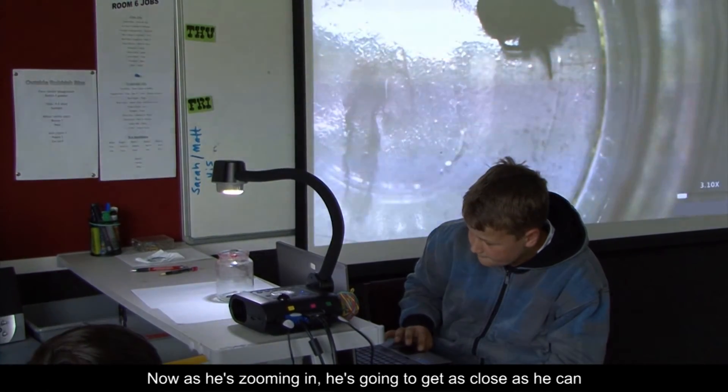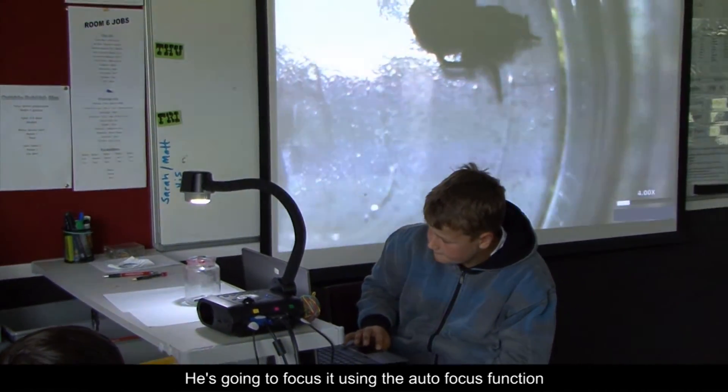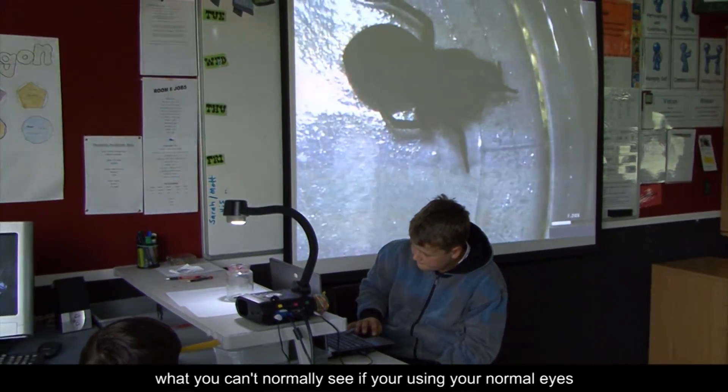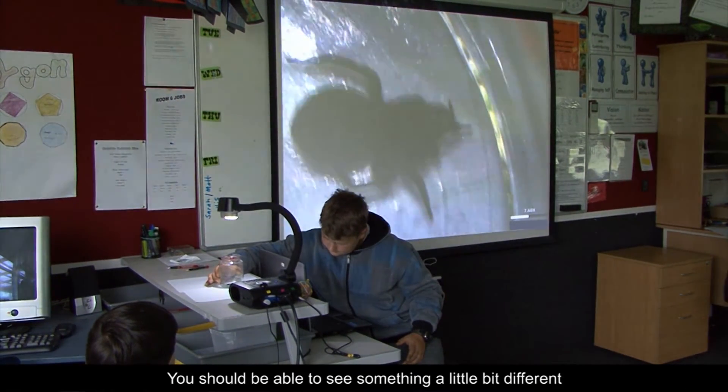As he's zooming in, he's going to get as close as he can and focus it using the autofocus function. I want you to have a look at what you can see that you can't normally see with your normal eyes — he's going to get really close in, you should be able to see something a little bit different.